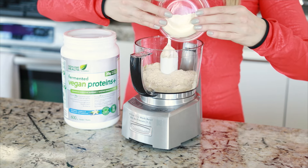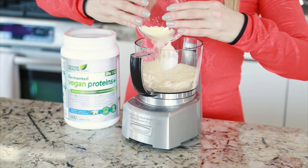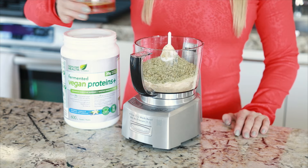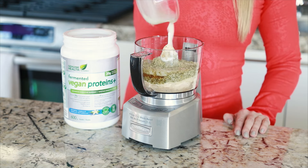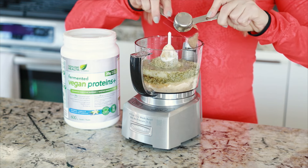Half a cup of coconut flour, half a cup of ground almonds, a quarter cup of ground pumpkin seeds, two tablespoons of maple syrup, six teaspoons of unsweetened vanilla almond milk, and one tablespoon of almond butter.